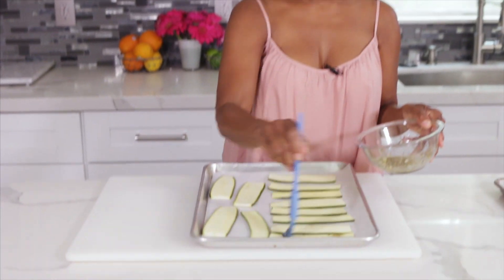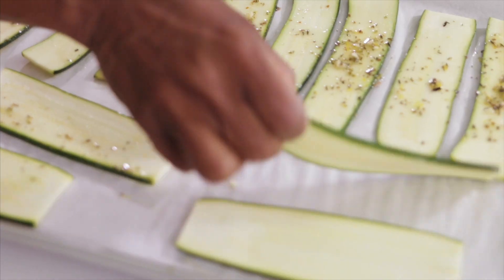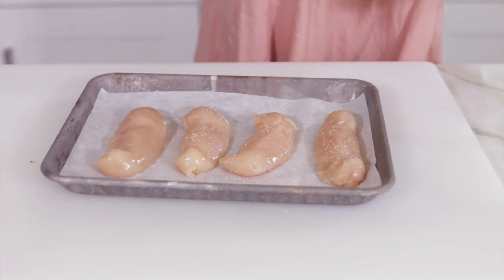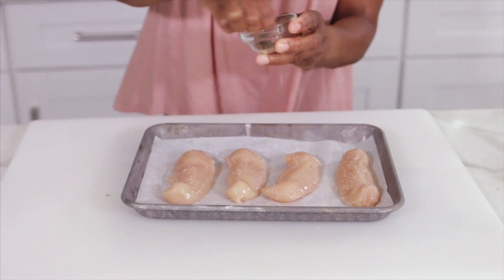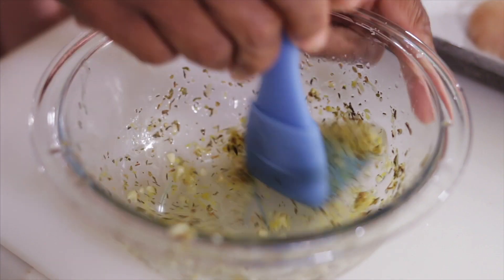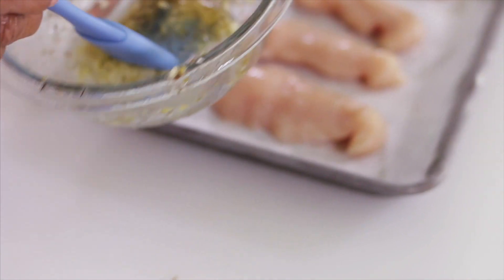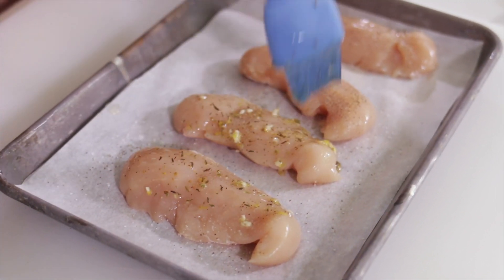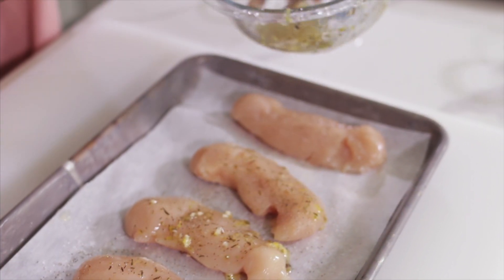I'm just going to lightly brush a little bit of the marinade mixture on the zucchini, give them a flip and do the other side. Then I'm going to season my chicken strips with a little salt and pepper, and add one tablespoon more back into the remainder of the marinade and brush that on there. I'm going to let this chill in the refrigerator for about an hour — you can let it stay for up to four hours. This is a quick marinade just to give it a little more flavor.